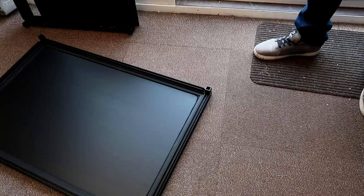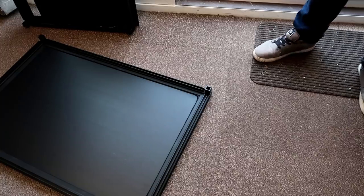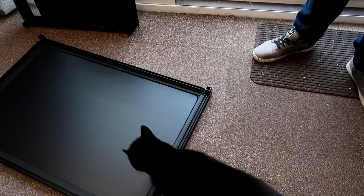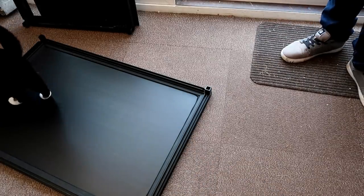Hi guys and welcome to today's video where we are finally going to be building Diego's new enclosure by Custom Reptile Habitats. I say we but if I'm being honest with you guys, my boyfriend pretty much built the entire thing and I just filmed. But you'll see me sometimes in this — I do contribute a little bit.